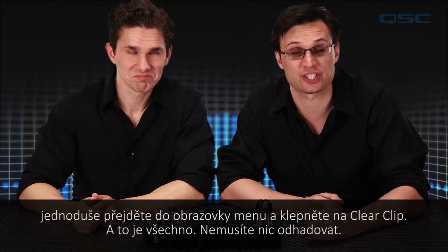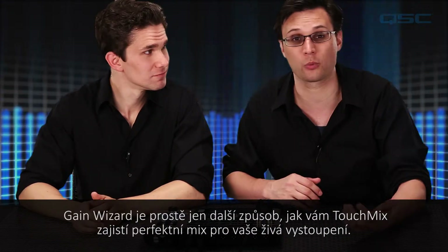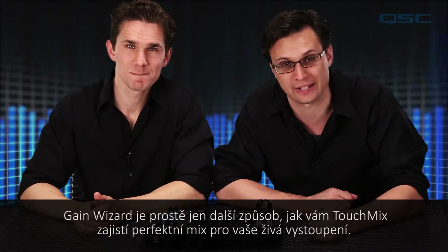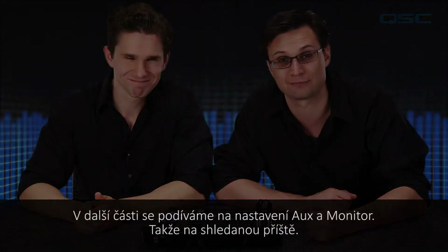And that's about it. No guessing required. The gain wizard is just one more way that the TouchMix ensures you've got the perfect mix for your live event. In the next installment we'll take a look at the aux and monitor settings, so we'll see you then.